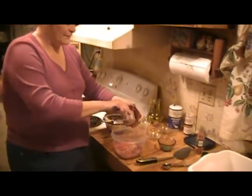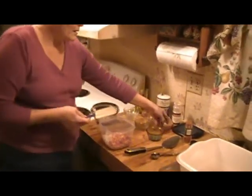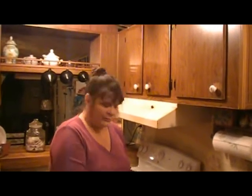I've got one tablespoon of chopped onion, and I've got one chopped jalapeño. I did not seed mine, but if you want to, you can seed it. I want the heat and spice.